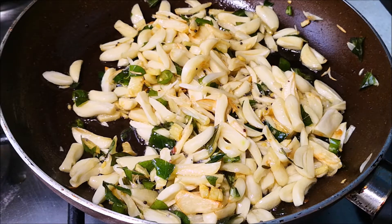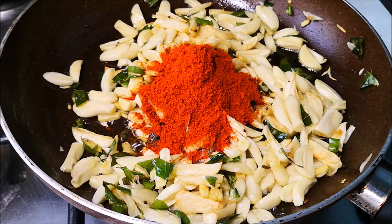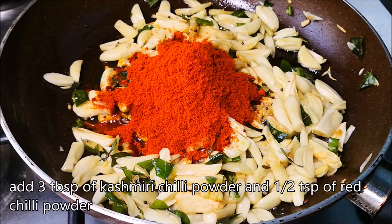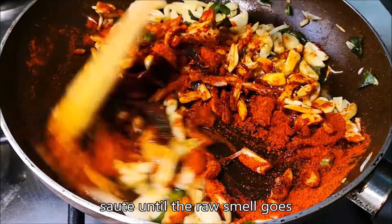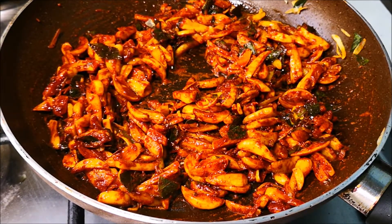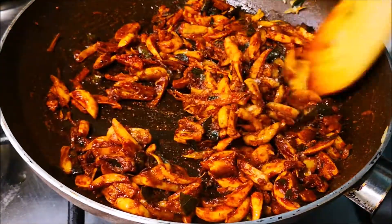Add 3 tablespoons of Kashmiri and some additional teaspoons of Kashmiri spice.